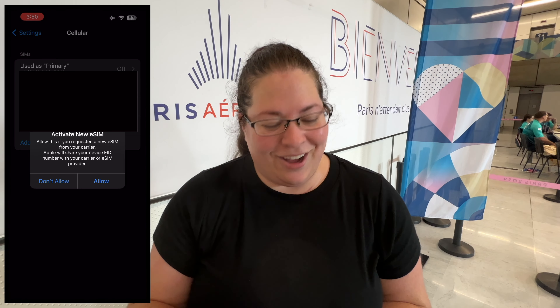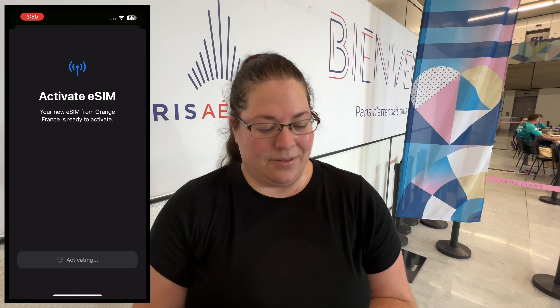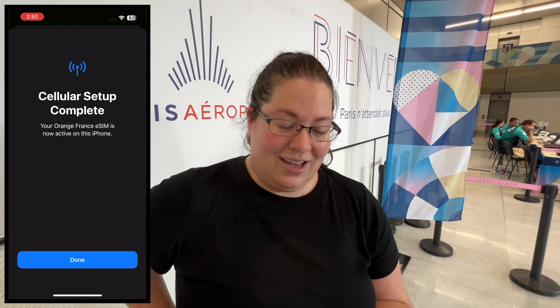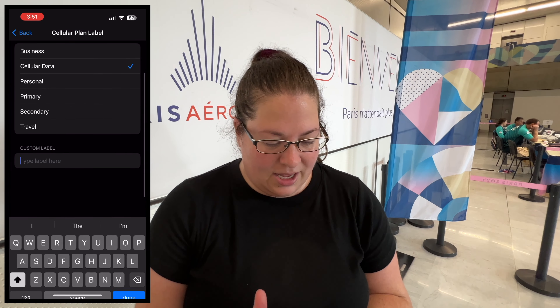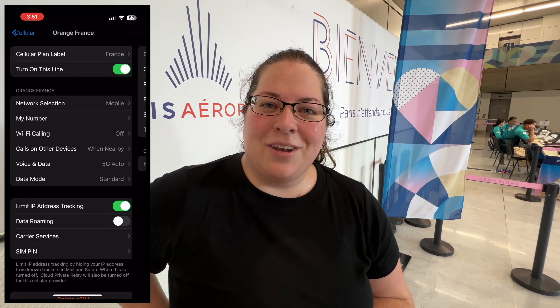When you install this, make sure you're off airplane mode — I'm currently on it so let's get that fixed. All right, here we go — activate. Just like that, the eSIM has been installed on my phone and it is activated. I have cellular data — this is awesome! And if you want to, you can give it a new nickname — I'll call it 'France.' That's it, super simple to get connected when you're traveling abroad.